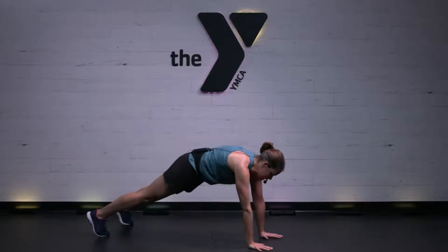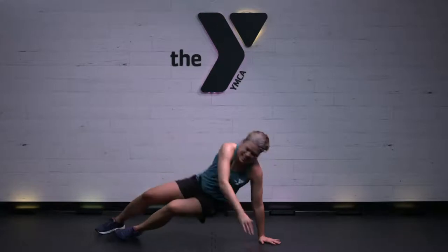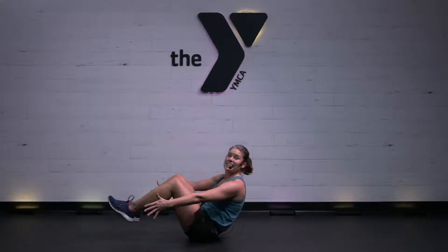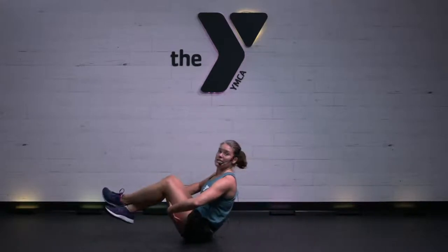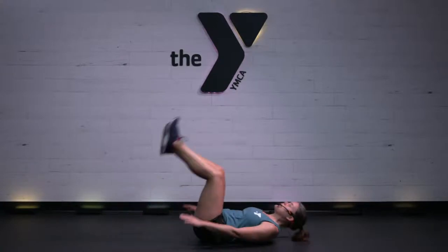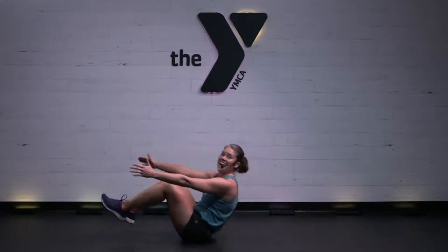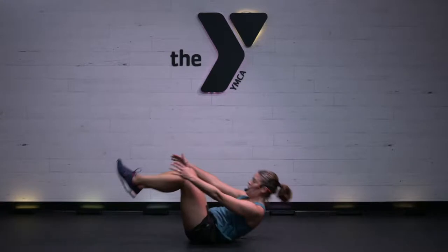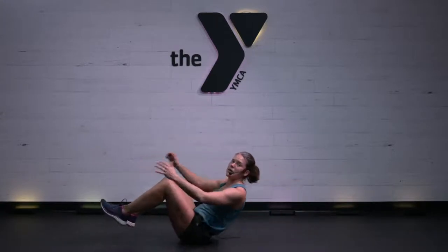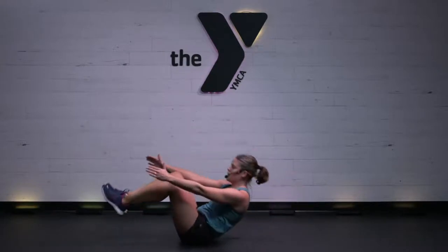Rolling sit-ups are next. 4, 3, 2, 1 — your choice here. How far back do you want to go? How long do you want to pause at the top? Tall spine. Hands can be behind the legs to help, hands can be on the floor to help, hands can be behind the head. Make the core do the work. Halfway there, team — great effort, beautiful job.